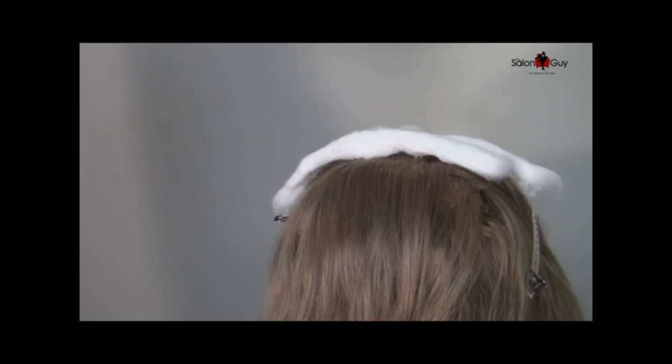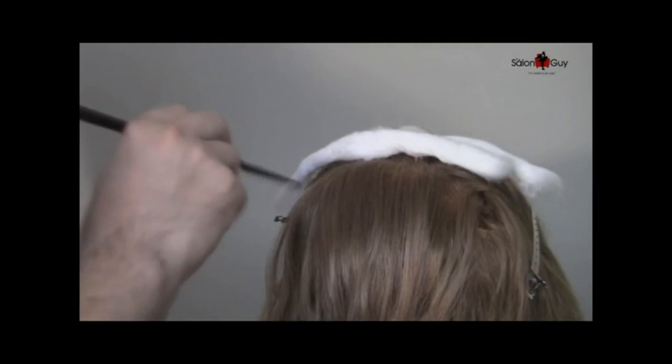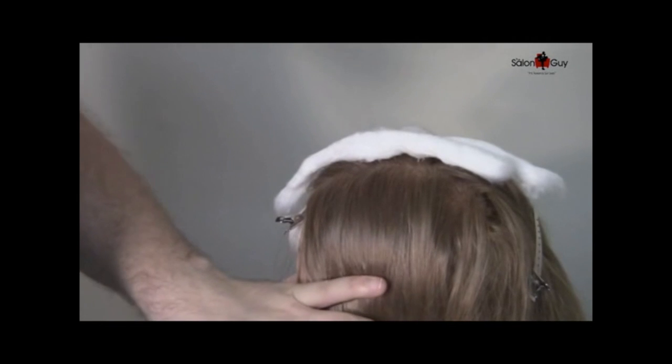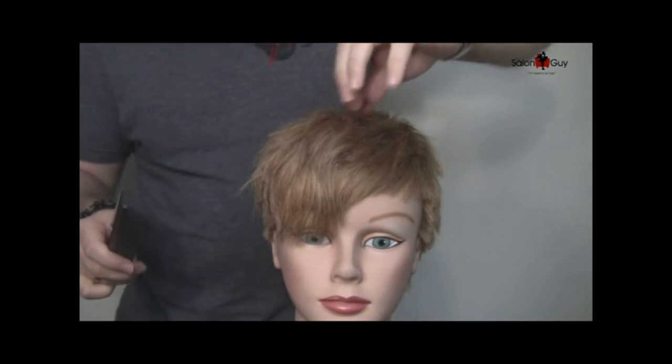Hey guys, The Salon Guy here. Thank you all for joining me and following my videos and all my social media — it really means a lot to me. So here we have our mannequin, and what I'm going to do is explain to you guys how to do a couple of pieces of balayage.